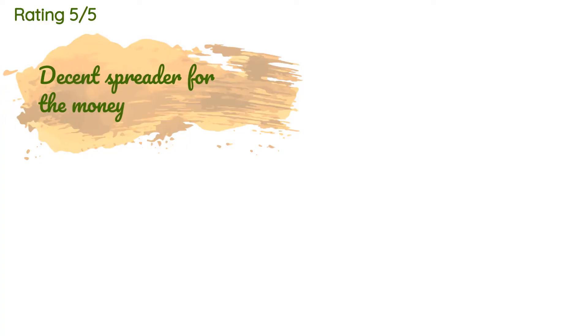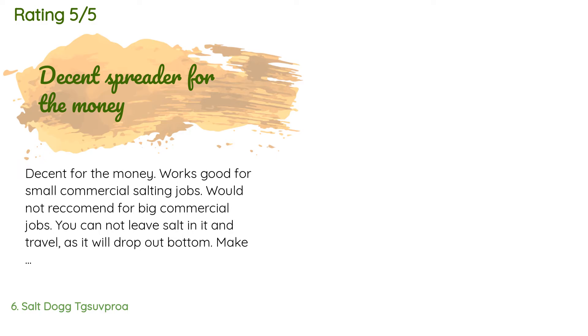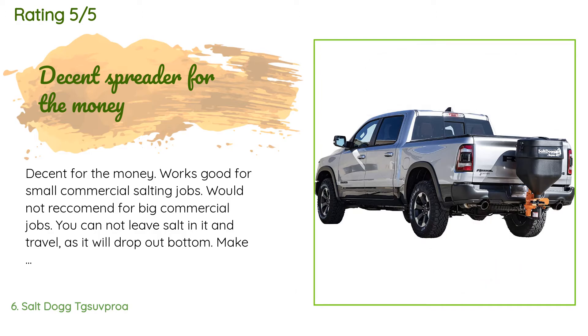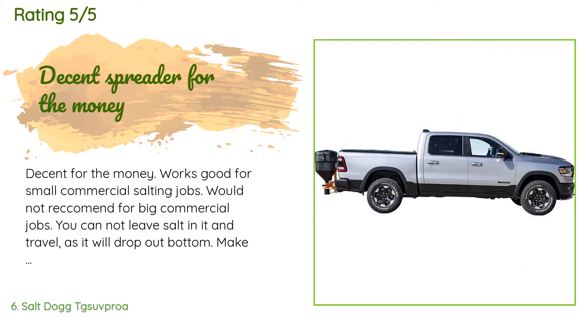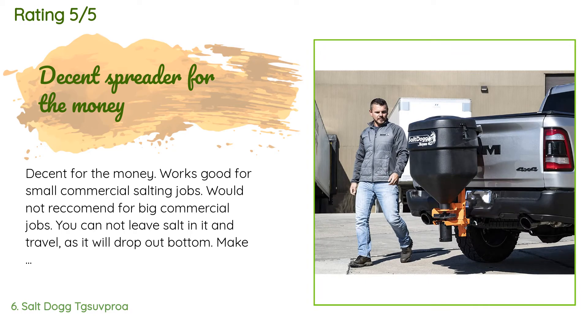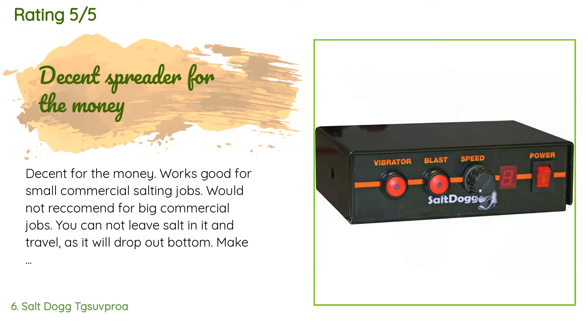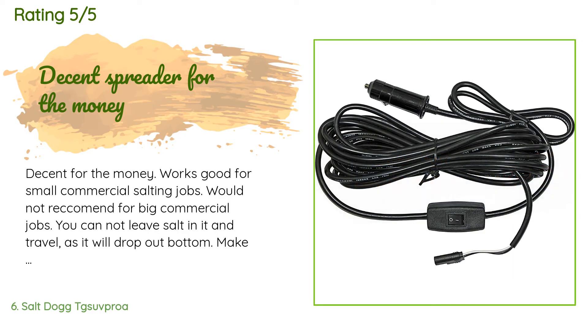There are 73 reviews with an average rating of 4 stars. A customer said: 'Decent for the money, works good for small commercial salting jobs. Would not recommend for big commercial jobs. You cannot leave salt in it and travel as it will drop out the bottom. Make sure you wash it after use and especially when done for the season. Design allows salt into the motor shaft bearing. It does hang low and I somehow bent my motor shaft backing into a frozen snow pile. Pros: cost, ease of use, ease of assembly. Cons: easily rusts, motor hangs low and could be damaged backing into a frozen snowpack.'